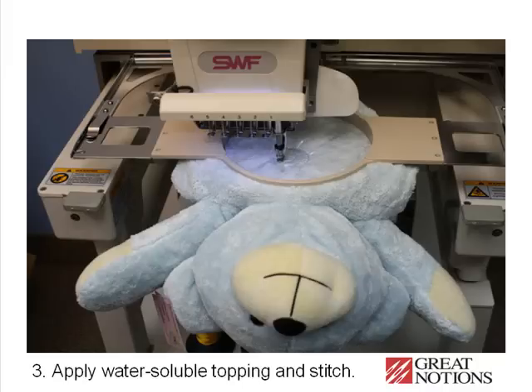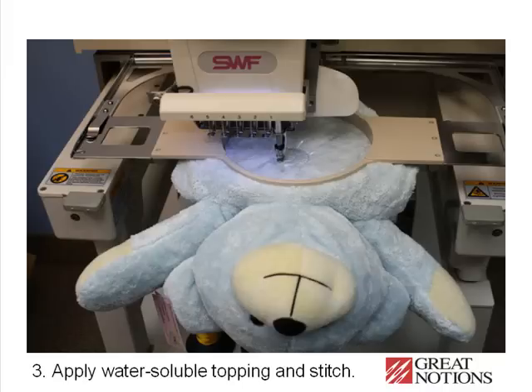Apply a piece of water soluble topping and begin stitching. We recommend use of a mid-weight water soluble topping so that it doesn't break down as easily as a lightweight water soluble topping. It will prevent the pile from coming up through your stitching more effectively.